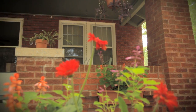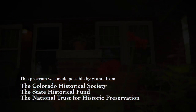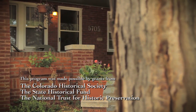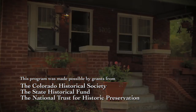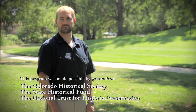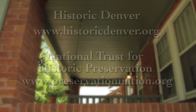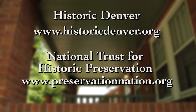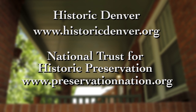Masonry repairs for the older home require some specialized skills and know-how, but it's important for all owners to educate themselves to ensure their property is being repaired with the appropriate materials and techniques. Doing so will complement the existing construction and maintain the current appearance and performance of their building. For more information about masonry repairs, please contact Historic Denver at historicdenver.org or the National Trust for Historic Preservation at preservationnation.org. Thank you for watching.